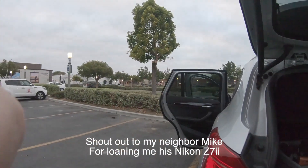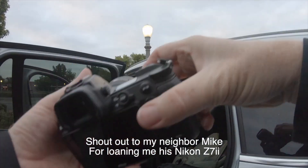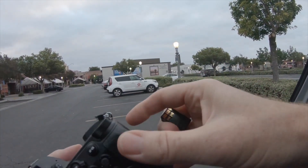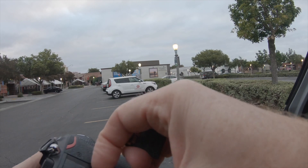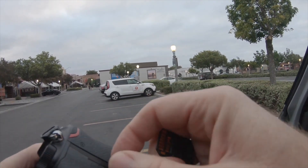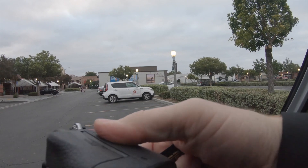It's Wes. Welcome to this video. Today I am excited to share with you the Nikon Z7 II used for street photography. This is the first time that I put my hands on the Nikon, and you can see from the very get-go — watch me struggle — with opening the card slot. I know where it is. I've actually looked in it before, and I just can't figure out how to open the catch.